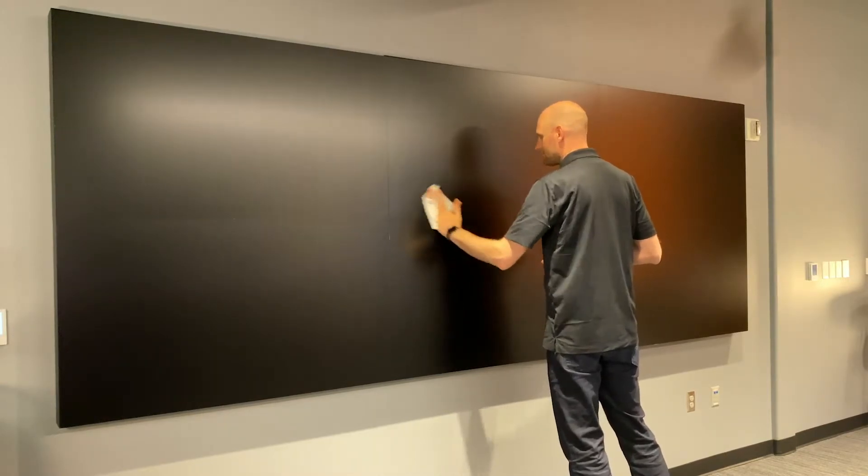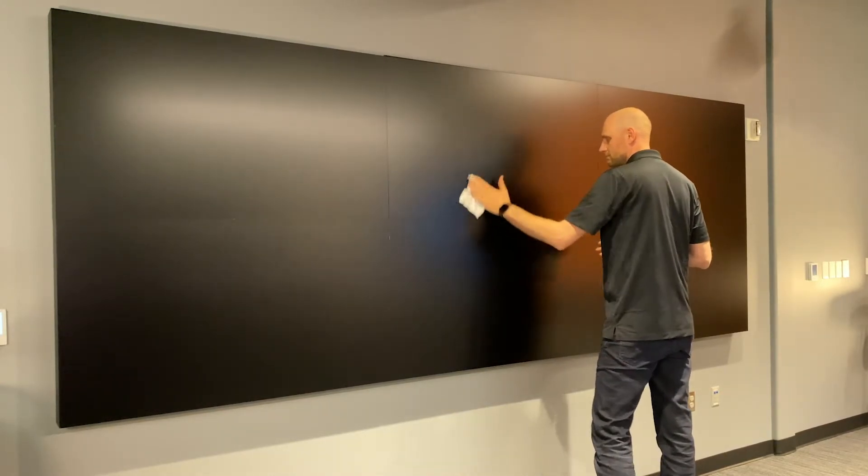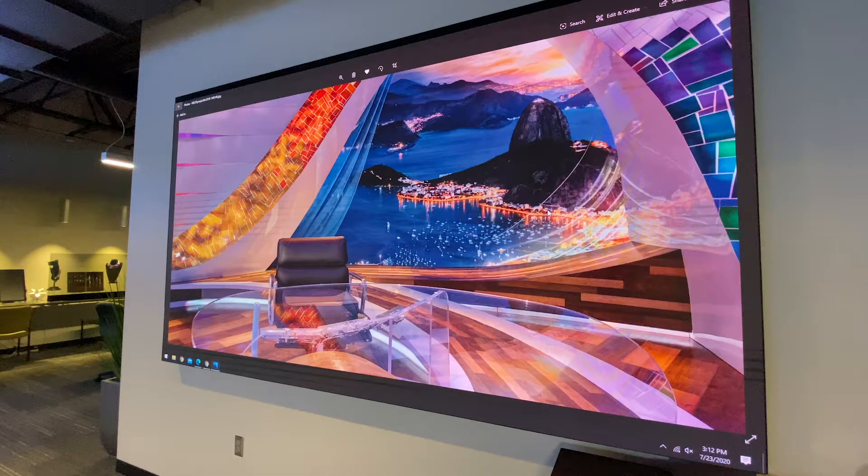Wipe down the display surfaces with the cloth. Let the display dry completely, then reconnect power.